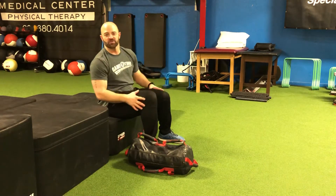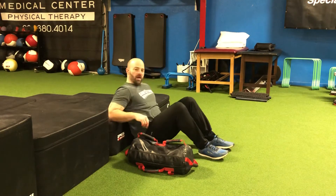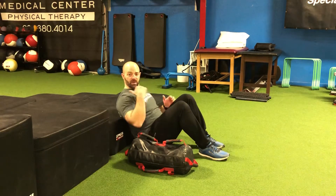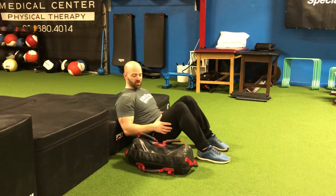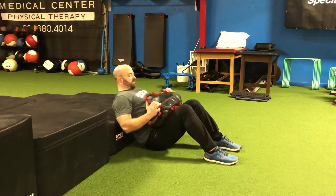For the sandbag hip thrust exercise, we want to set up so that our hips are on the ground and the bottom of our shoulder blades are going to be to the box, or you can do this on a bench. Just pull that sandbag over your hips and from this position...